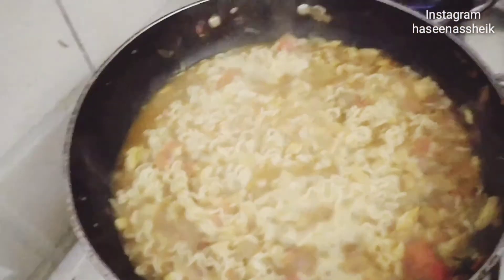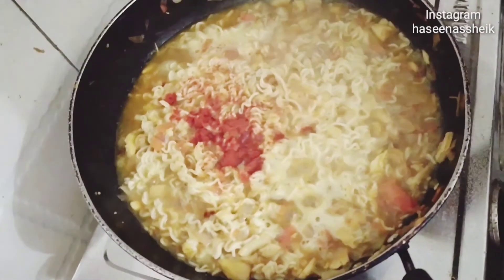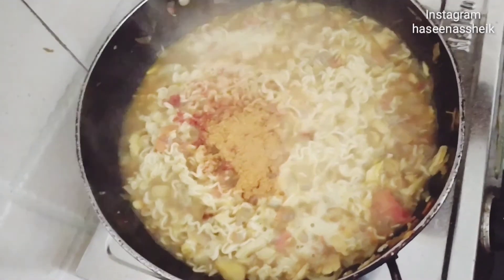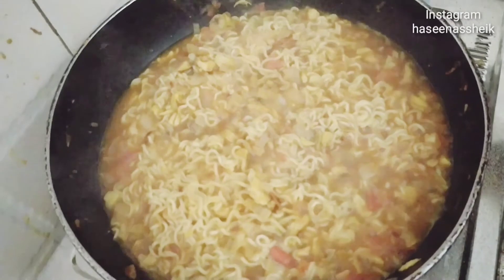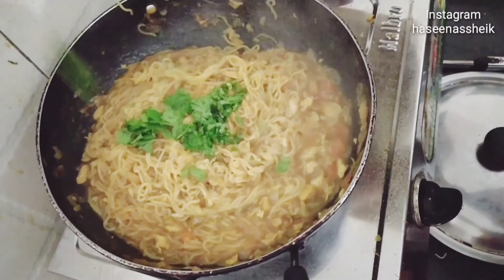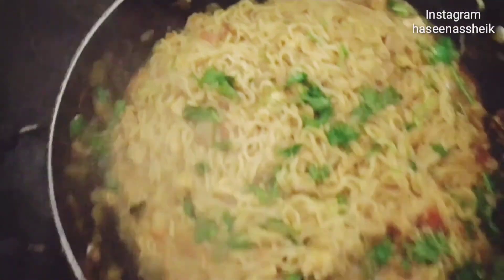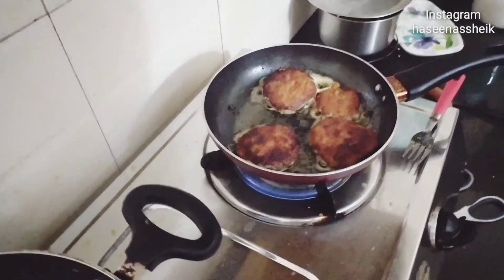I will add some red chili powder — Kashmiri red chili powder. I will add some salt in the sauce, some green chili powder, and coriander leaves. Chicken cutlets are also ready.